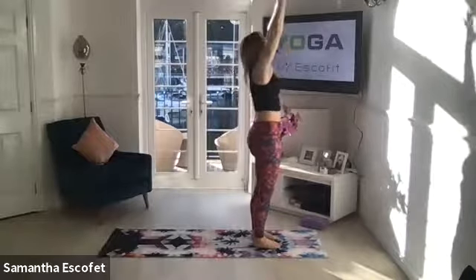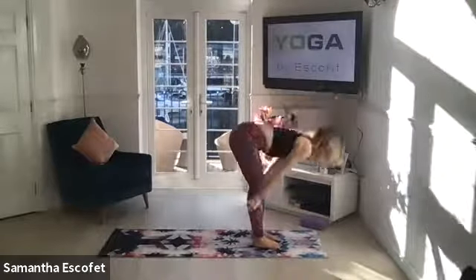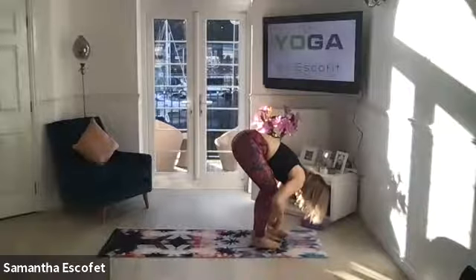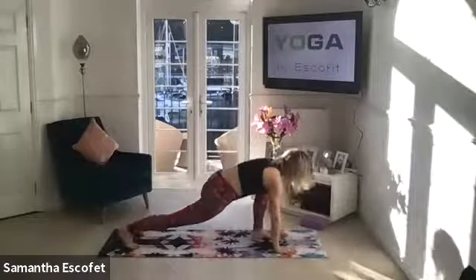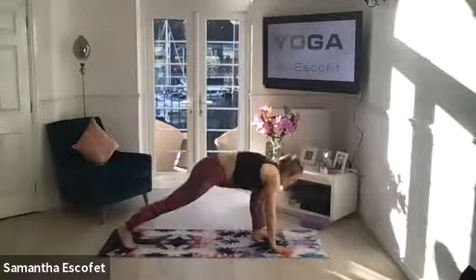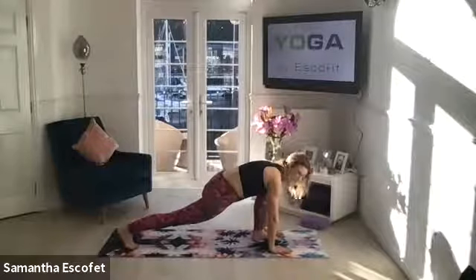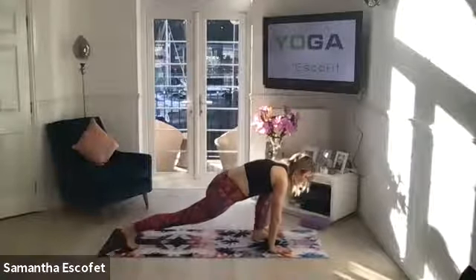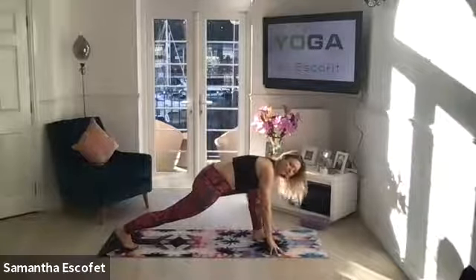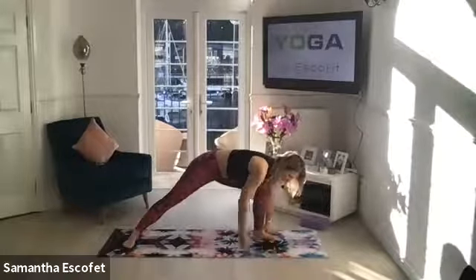Inhale again — draw the chest forward, almost bringing these arms back, really opening up the chest, and coming down into that forward fold. Softening through the knees, place the hands down onto the mat. You're going to step the right leg back and come into a low lunge position. If it's more comfortable you can drop the knee, but just find that length through the spine. Try to keep the back leg nice and straight.